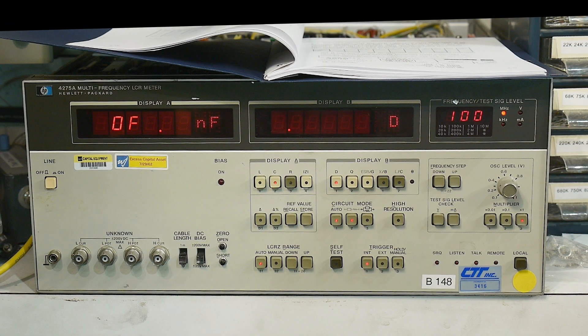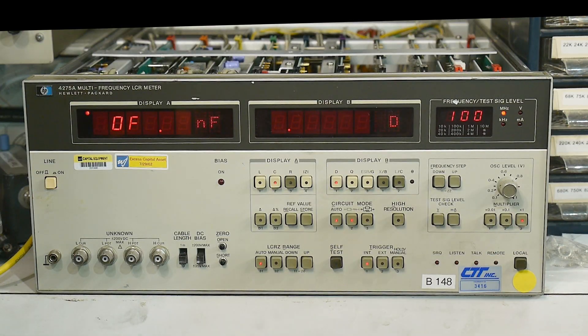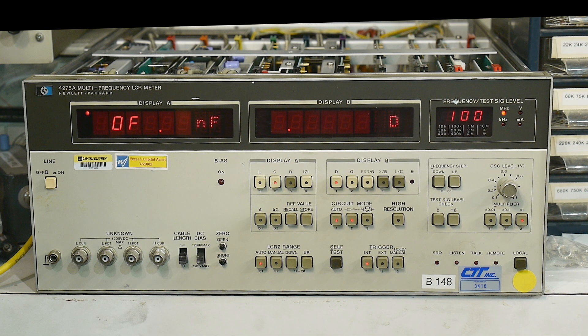Last video we stopped at self-check number seven. The next step in the book is the capacitance accuracy test. I'm not sure how much of this I can do because I don't have the fancy standard capacitors required for the full calibration, but we'll see what we can do.